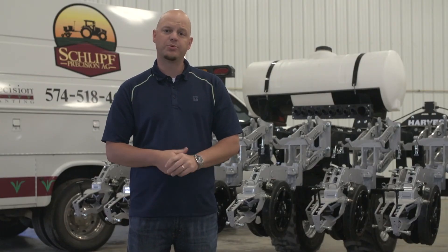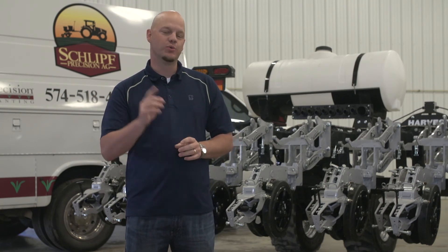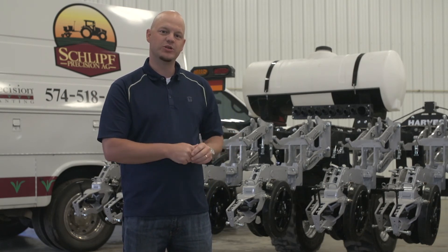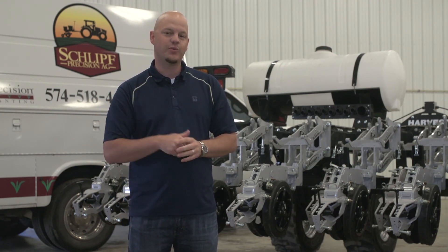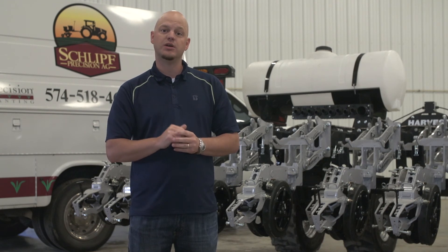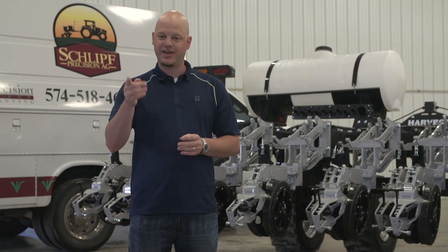I hope you enjoyed learning more about Precision Planting and the components that they have involved in this new planter project. Stay tuned for part three, where we're going to show you some of the components being installed on this planter bar, as well as the finished product. If you have any questions, please like, subscribe, or comment below using hashtag ask PFR. Thanks and have a great day.